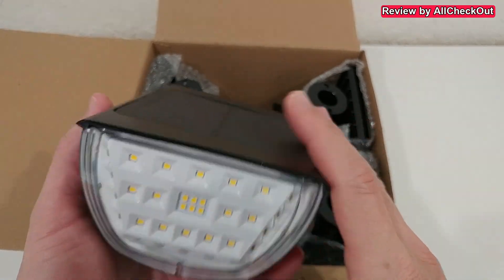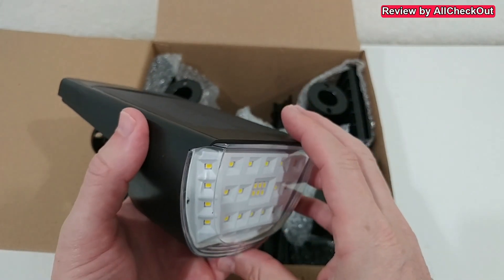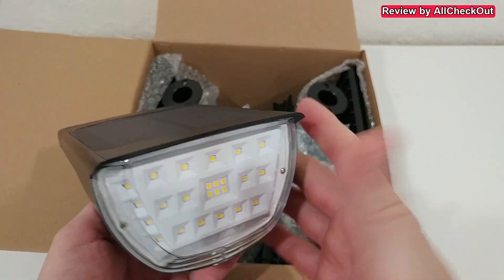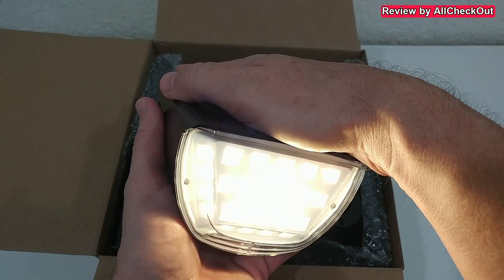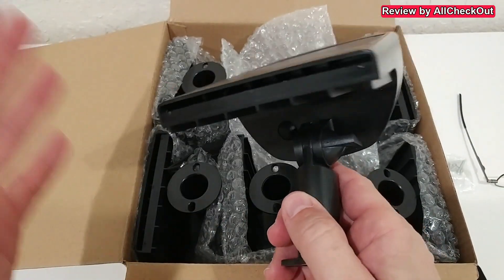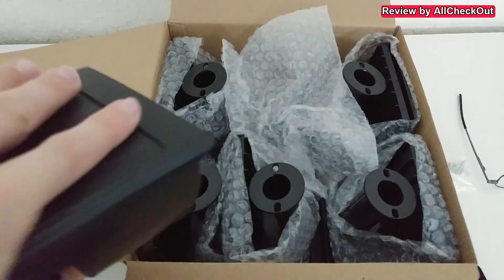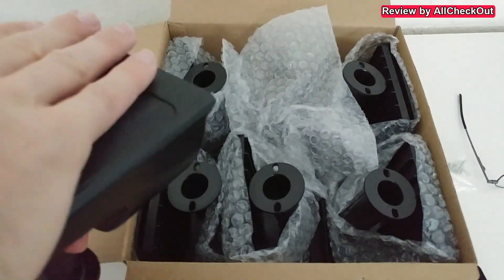They only work during the night or when there is no light on the solar panel. That's why they are not working now — even when I turn it on, nothing happens. But when I cover it, it turns on. So you don't have to do anything except choose the right brightness. Let me make it a little darker to show you the modes.